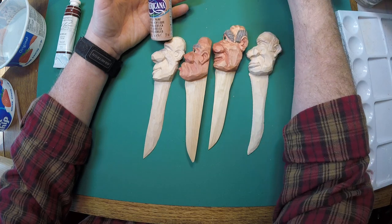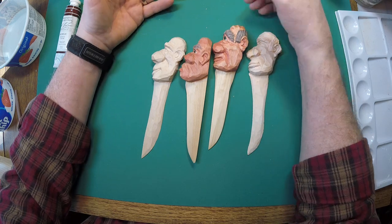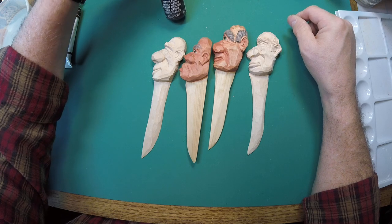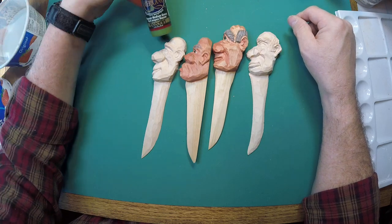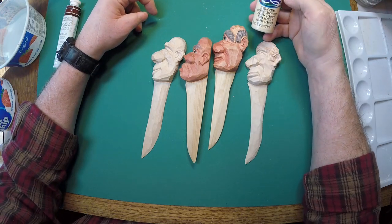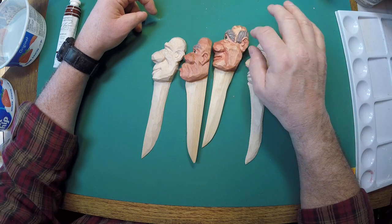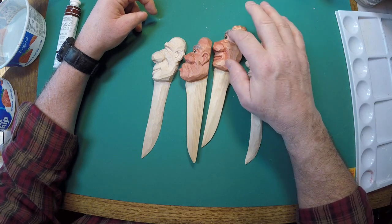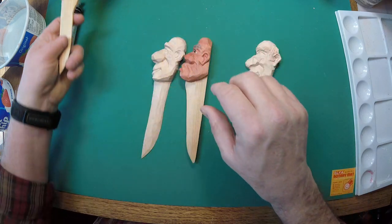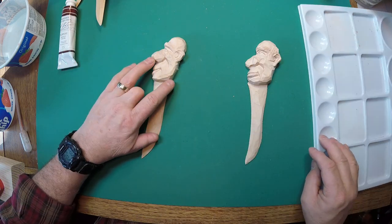We'll use black around the eyeball to highlight the iris, and a real light green for the eye. Then we'll use a little bit of Americana Buttermilk for tinting, shading, and a little antiquing around the outside of the hair. We'll put those two aside and get our paint ready.